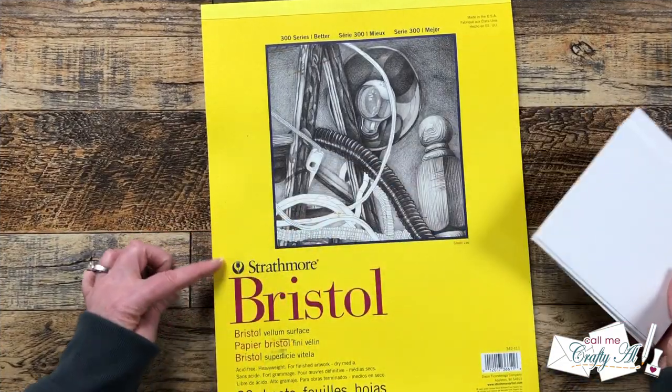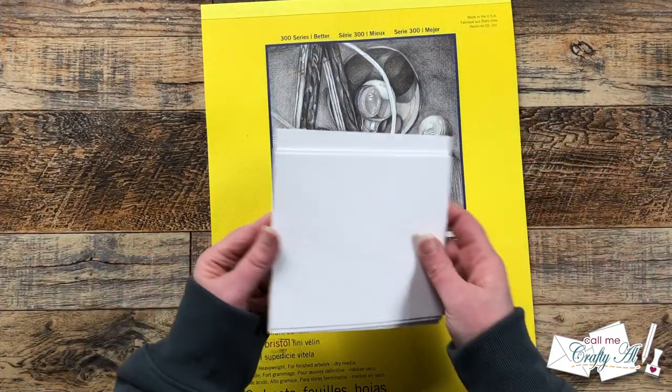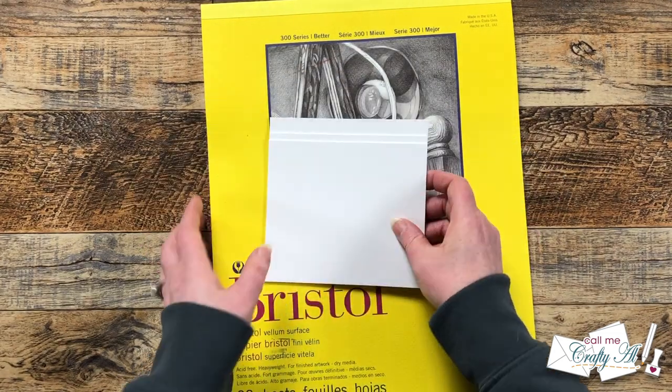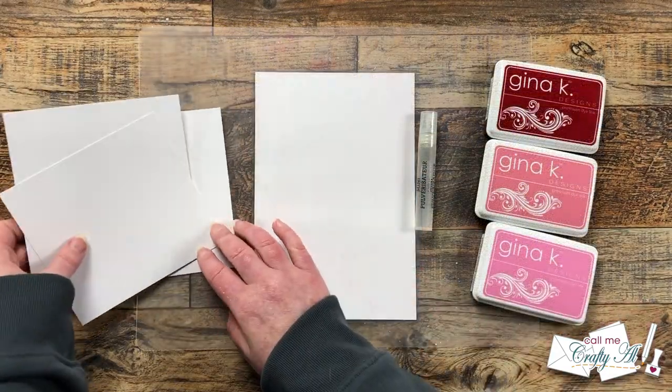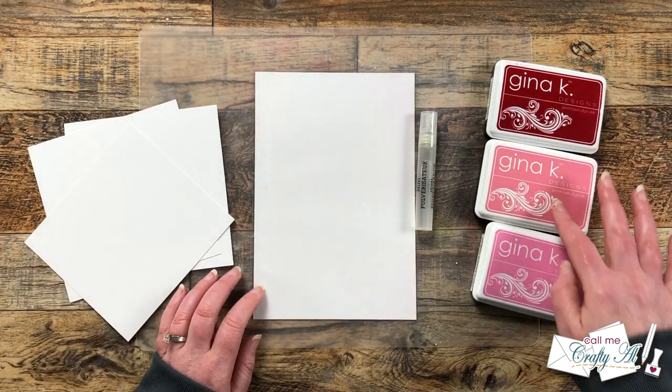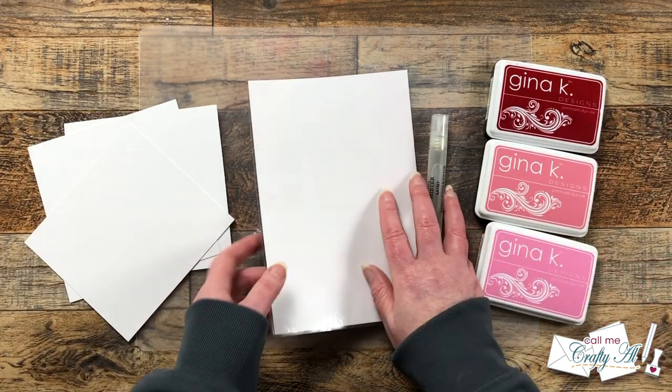For my die cutting cardstock, I did need something that could take a little bit of water, so I pre-cut some scraps of Strathmore Bristol Smooth to about five and a half inch squares. I cut six — one for each of the colors I'm going to use — and to get started, I'll be starting out with the reds and the pinks.